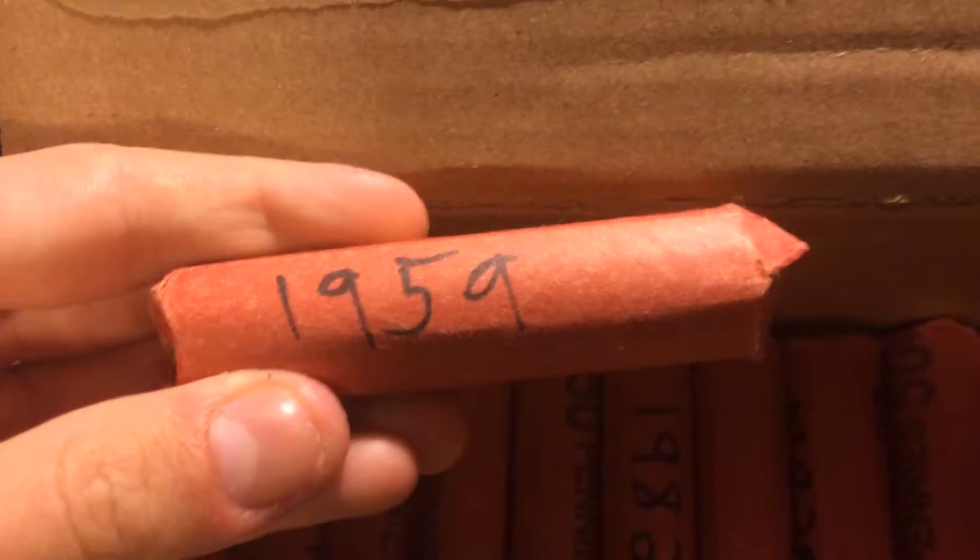Hey guys, what's up? Polka back to another YouTube video about coins. Today this video is going to be part of my 2018 coin collection. Here we go — we got a 1959 right there, and some messed up wheat pennies right there.